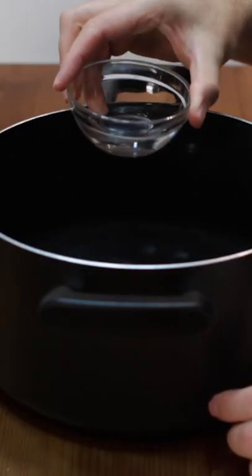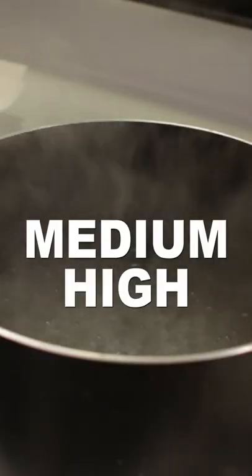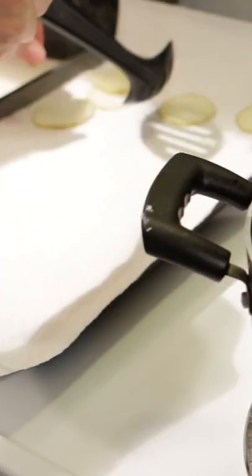Add water to a large pot about one-third full, then add two tablespoons of white distilled vinegar. Set heat to medium high and bring to a boil. Boil half of the potato slices at a time for three minutes, then place on a sheet pan lined with paper towel to dry.